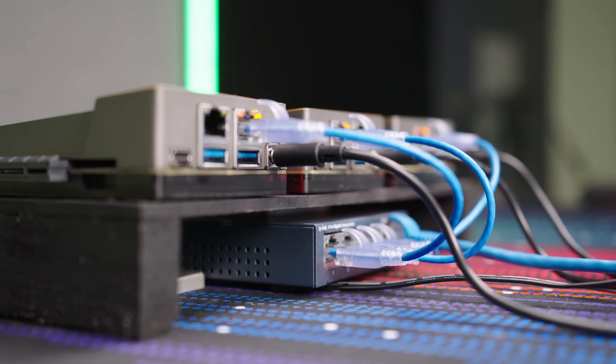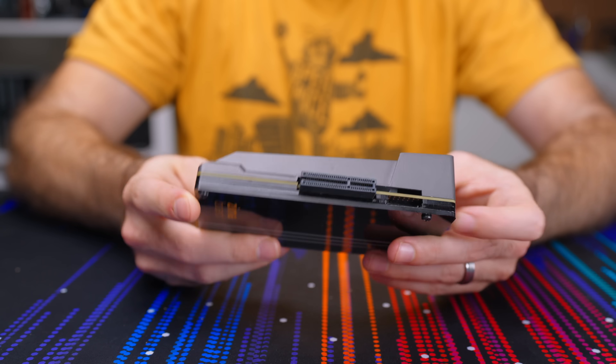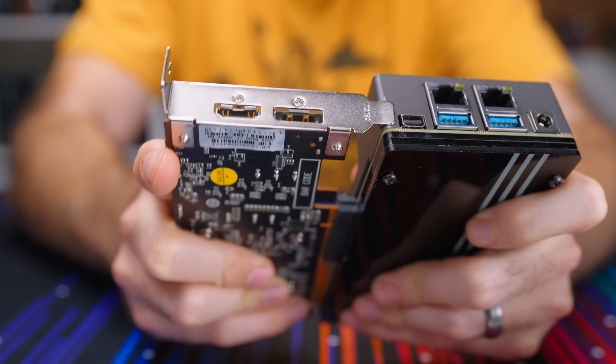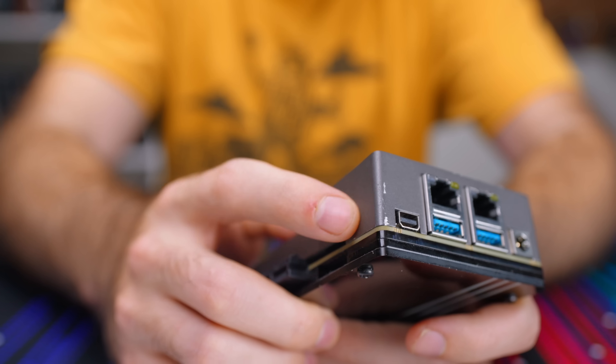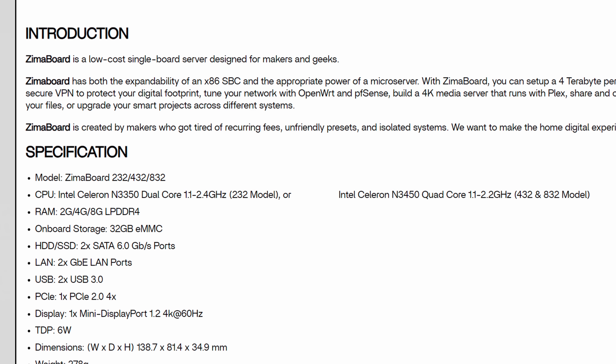I love my Zima Boards, but I had a few gripes with them. The PCIe slot is awesome, but maybe the measurements were slightly off since you have to remove the IO shield on any card or it'll scratch up the casing. A dual 1 gigabit NIC is great, but for version 2 I would have liked to see 2.5 gig. And while it is a low power device, I'd definitely like to see a more modern, more powerful chip like the N100 — yes, this would increase the price, so I get it.